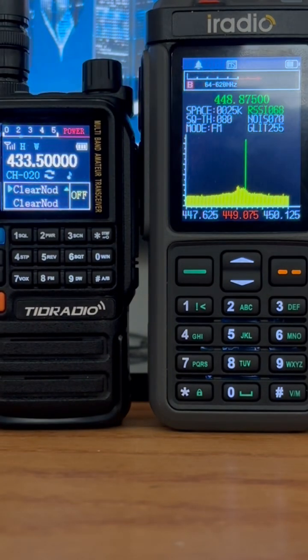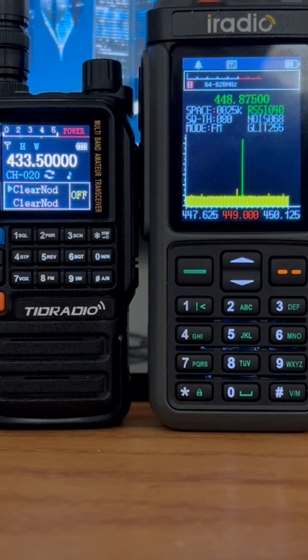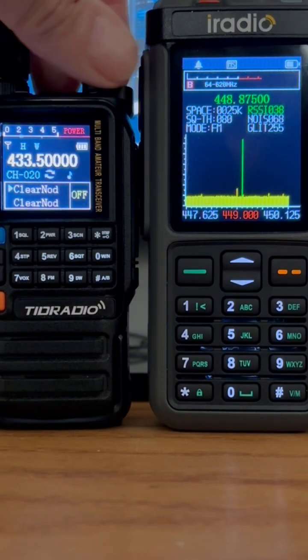If you're confused by the fact that the frequency for the TID radio on the left is different than the frequency that the spectrum is working on, let me assure you they are exactly the same. The reason is that I have my node monitoring that particular repeater on 448.875. The node transmits on 433.5, which is received by the TID Radio TDH3 on the left. That way you can hear what's going on, and then you can see what's going on on the right with the spectrum.